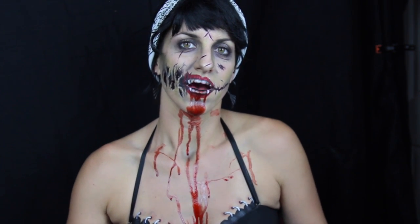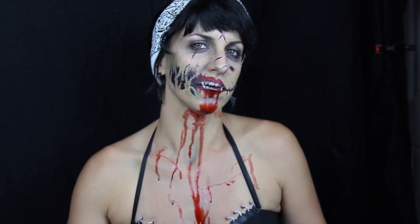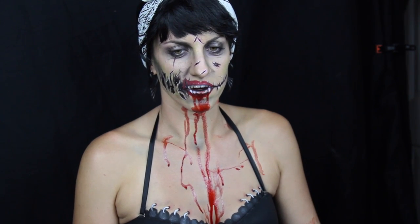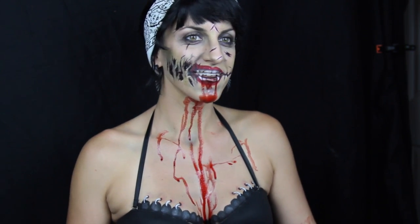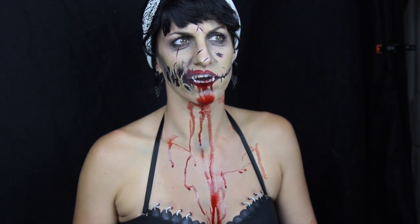Hey guys! I only had a little bit of time today and I decided to do a quick undead vampire bloody mess. Vampires are undead. Here's my quickie vampire look. Super simple. Really fun. My daughter thinks it's great. She's four. I probably should worry about that.